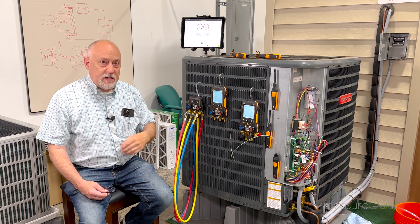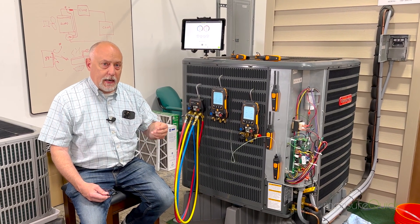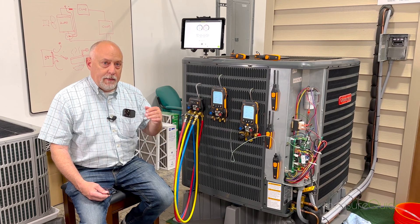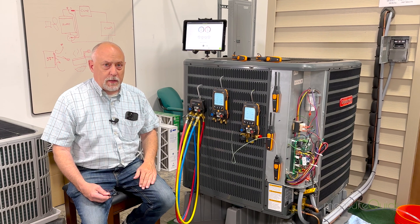That frees up channels that I can use now for return air relative humidity, supply relative humidity, manometers, and outdoor air. It makes the whole system work faster and gives us the full functionality of MeasureQuick now on the Testo side.